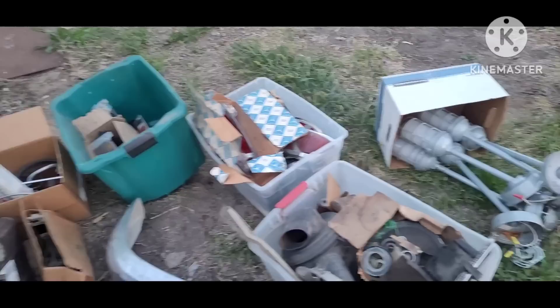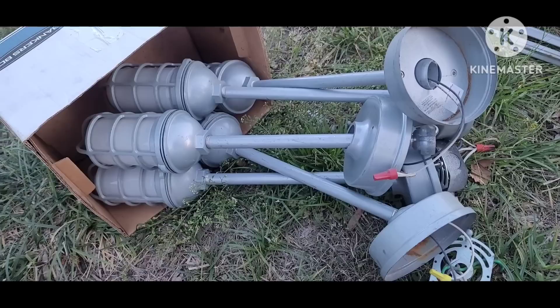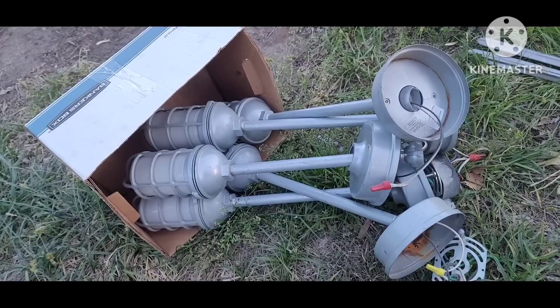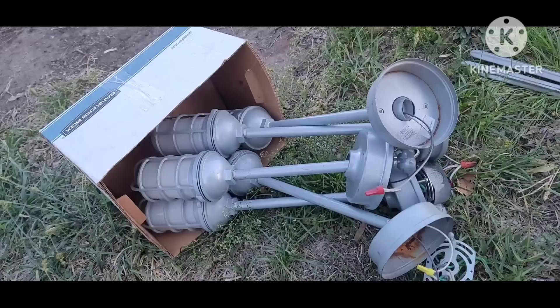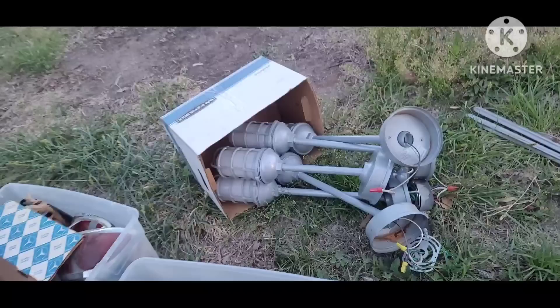He also had these really cool industrial lights that came out of some building during a commercial remodel. A buddy of mine looked at them and said they're good quality — not just something you'd go buy at the home improvement store, like nice commercial lights. This is probably less than half of them; I think there are about 11 or 12 total. This is just a smaller box out here to show the representation.